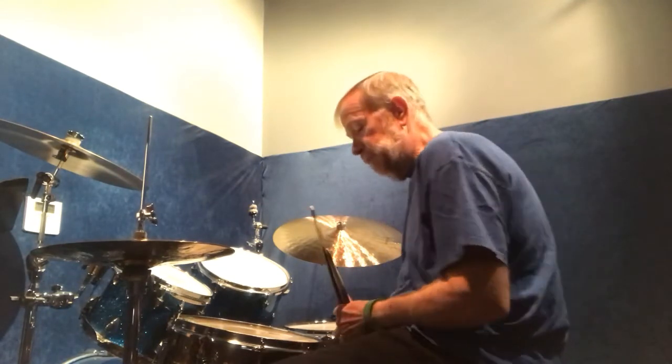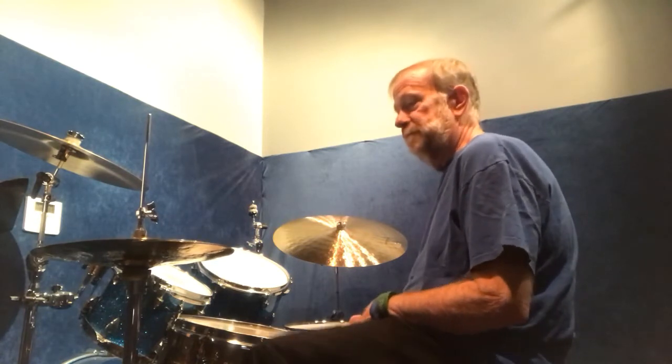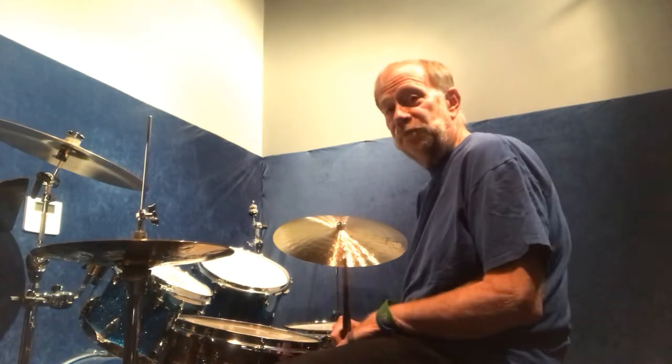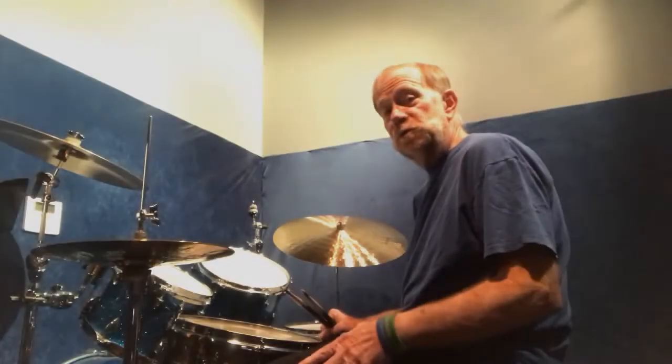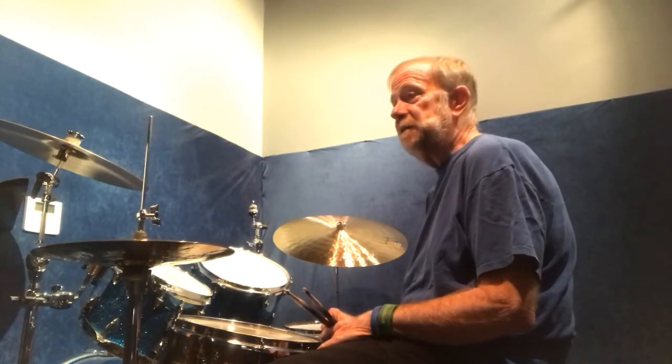The basic samba pattern uses the bass drum and hi-hat. In these two examples, in the first example I'm going to be doing what's called a hi-hat splash along with the samba type rhythm. A splash is like using the hi-hat for a crash cymbal. The way I do a splash is I bring my heel up and then I bring it down. The pattern is going to sound like this.